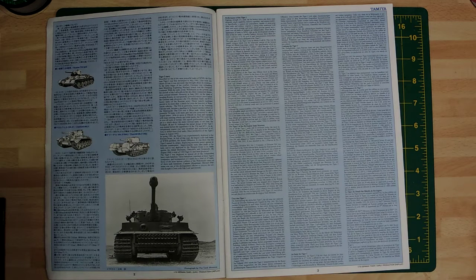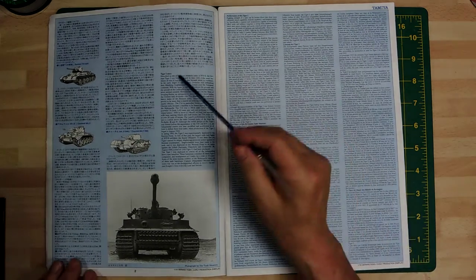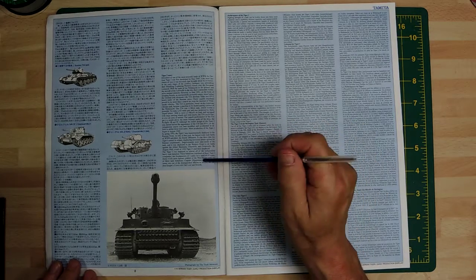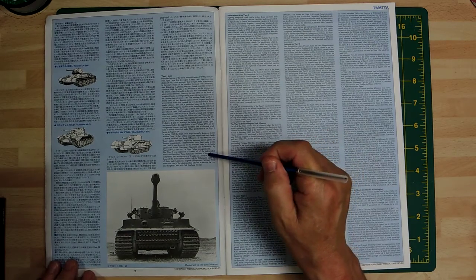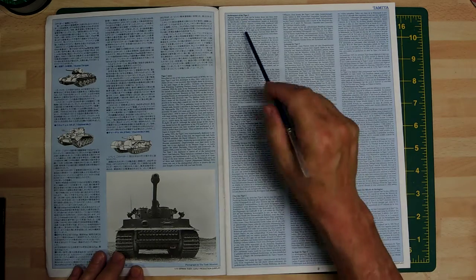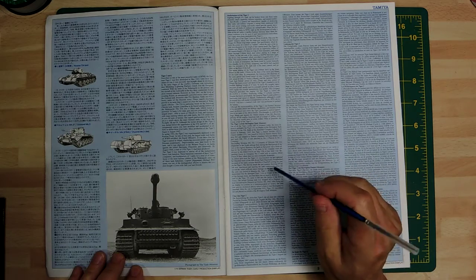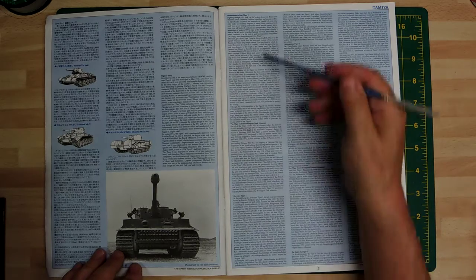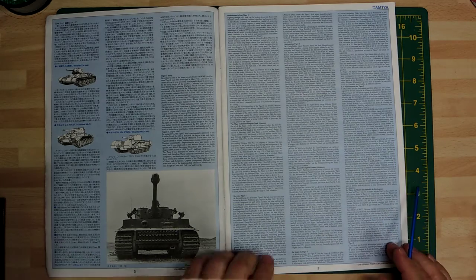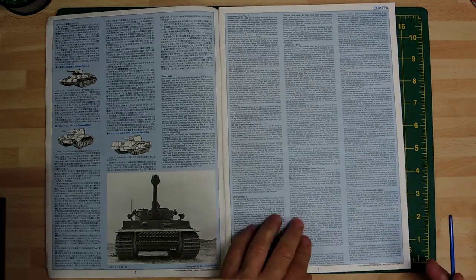It will need a slight mod in one or two areas but nothing major. The basic instructions start off with the history of the vehicle - all about the Tiger 1 story. It covers the Tiger's performance: it's basically a 57-ton vehicle, regarded as a medium nowadays but it was a heavy at the time. The King Tiger went up to 70 tons - a big increase. It also mentions the Bovington Museum, where they took most of the actual measurements for this model.